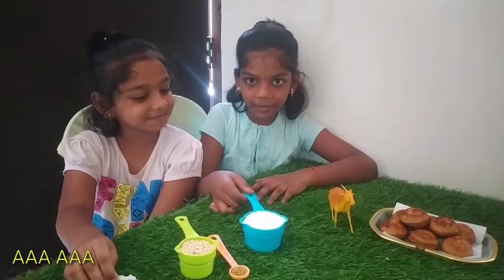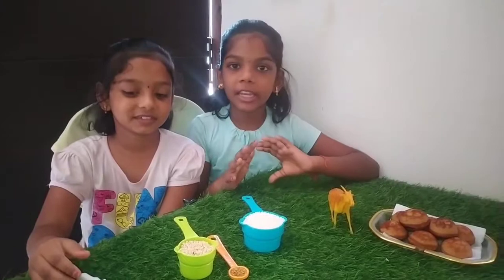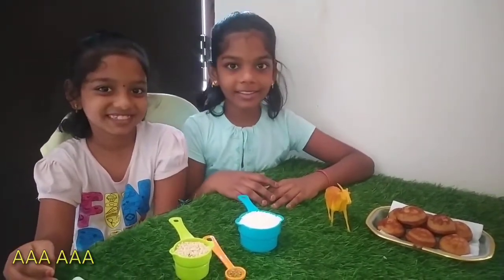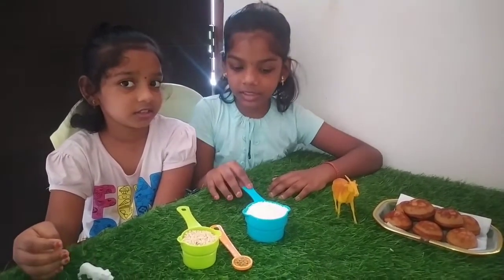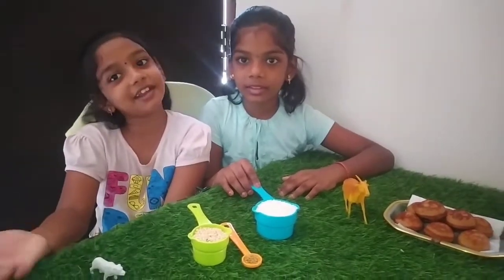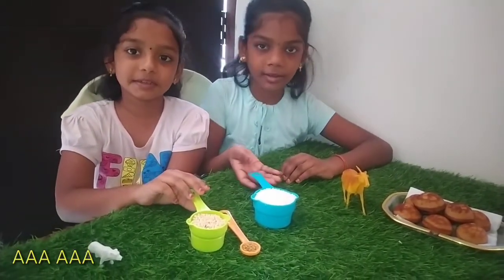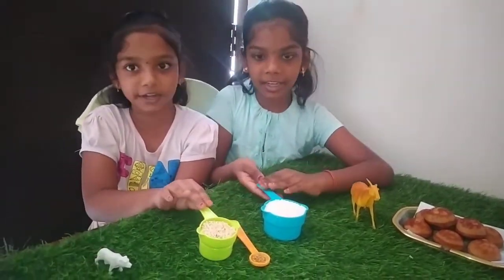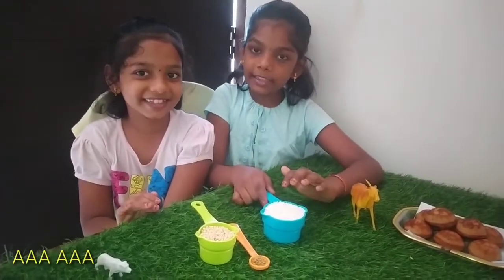So friends, we are going to take care of the laundry all the time. Let's see how this laundry is packed and how we will get this. We will get a glass, measuring cup, or bowl. We will get a measuring cup and get it in the middle.